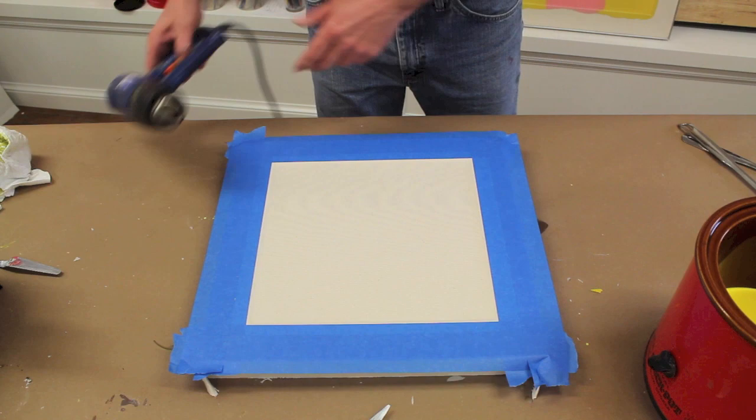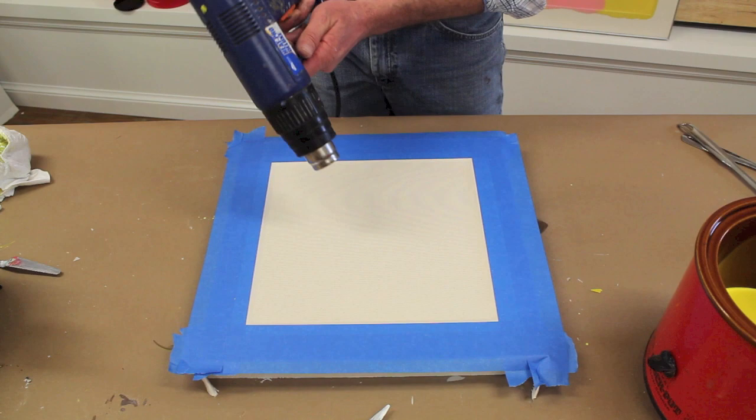Now that I've got the border taped out, I'm going to warm the surface up with my heat gun, being careful not to burn the canvas.